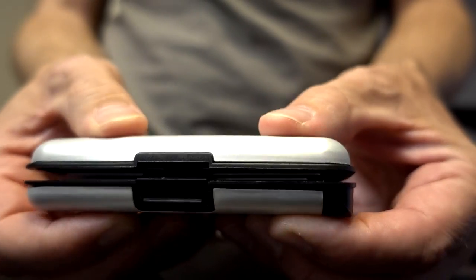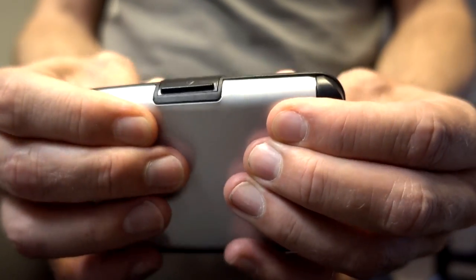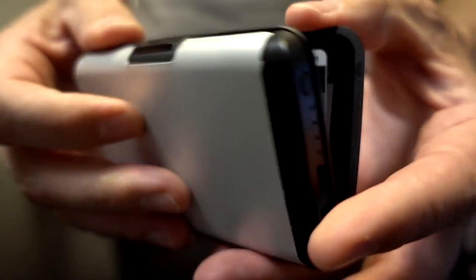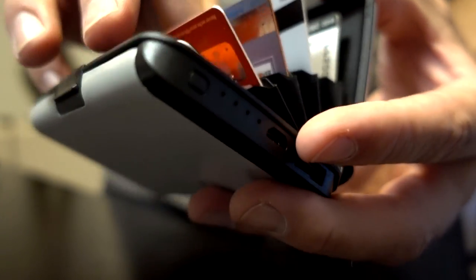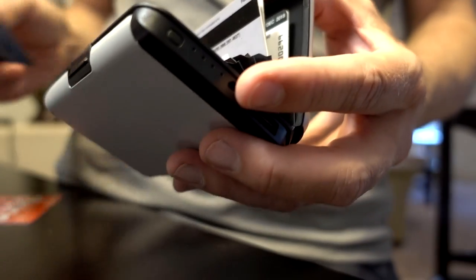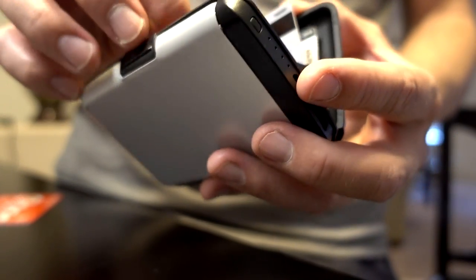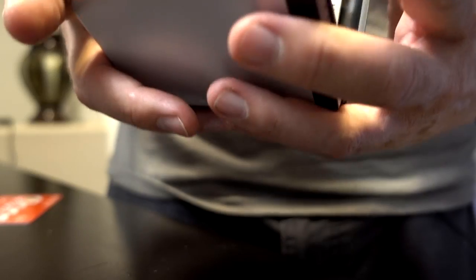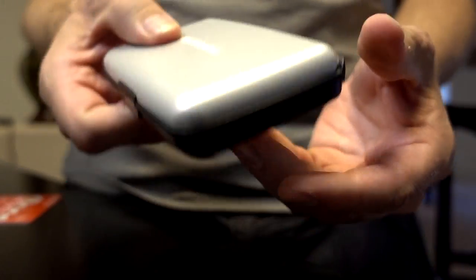It already feels a little bit difficult to close. It's not even closing with that many cards in there. I'll take one out. Shouldn't have to, but alright — hey, it closed. It closes with five cards, but not with six. That's pretty bad already.